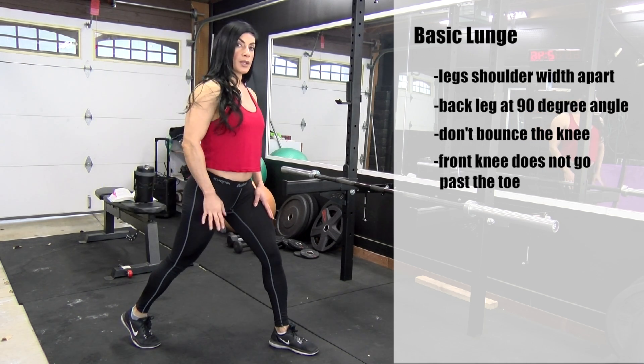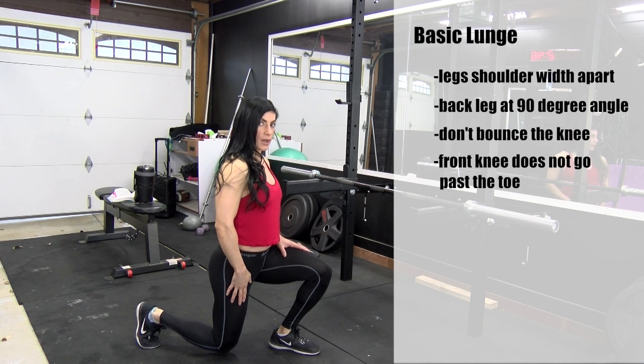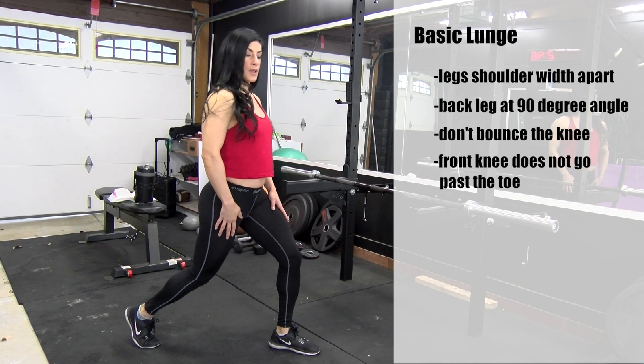Then you want to do the same thing with the opposite leg — just step forward, bring the right leg down with easy placement on the ground, come back up and back.